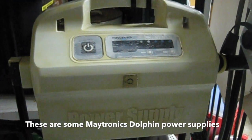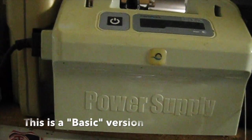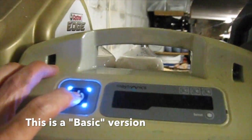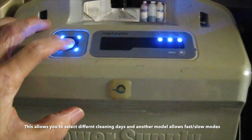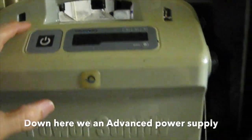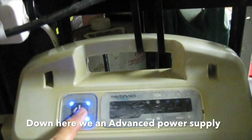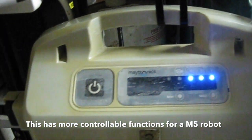These are some Maytronix Dolphin power supplies. This is a basic version — it allows you to select different cleaning days, and some allow you to change fast and slow modes. Down here we have an advanced power supply, which has more controllable functions for an M5 robot.